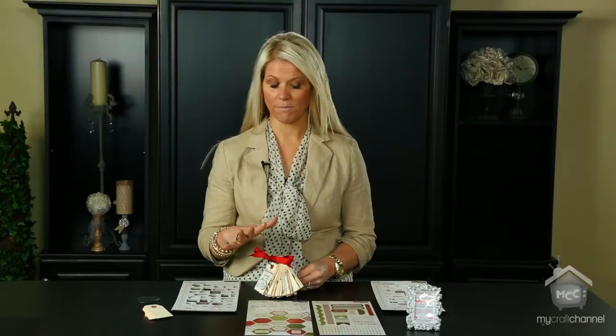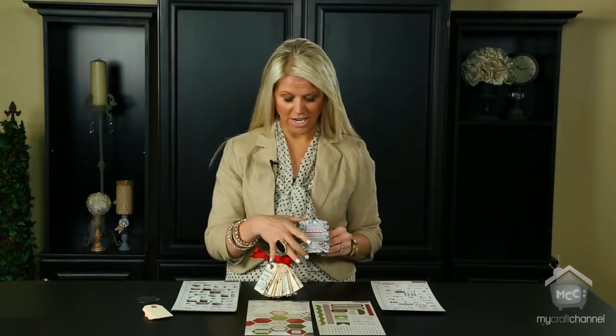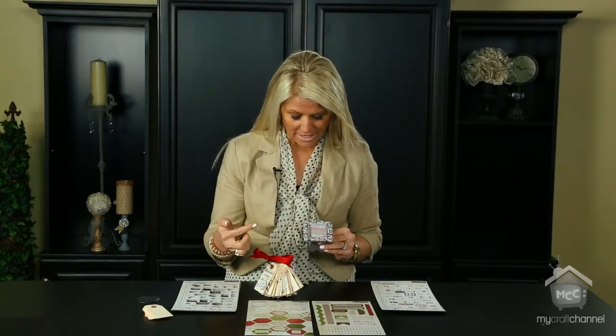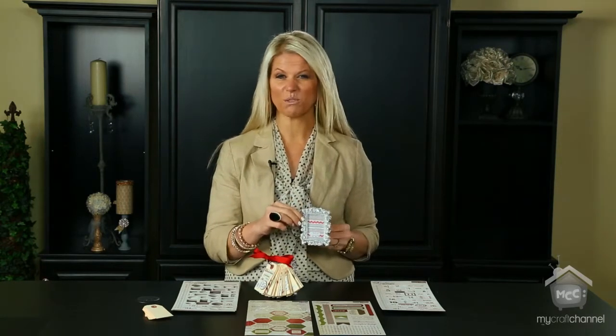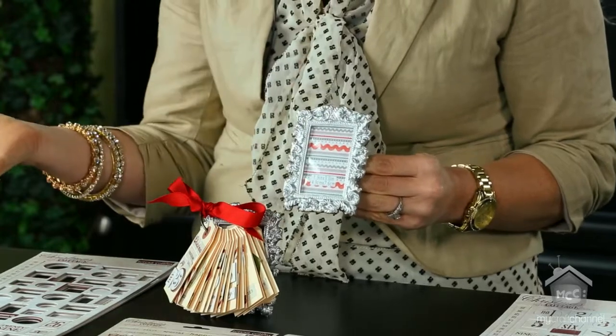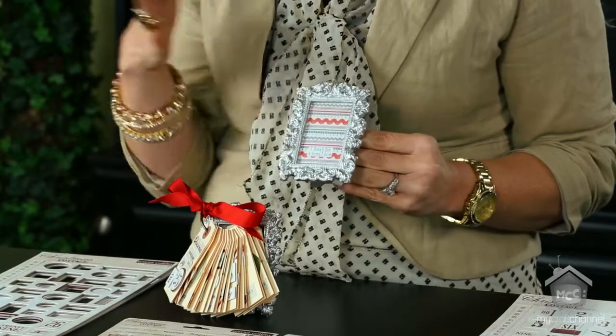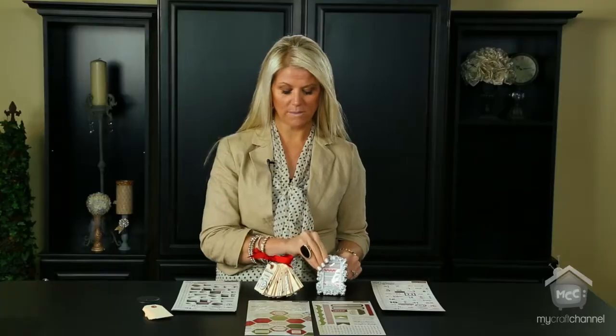First, there are a couple of things you'll need if you want to create something similar to this. You're going to need a frame. These are tiny — it is 1.9 inches by 3 inches. This was a dollar at Michael's, so very inexpensive. You could use any frame that you want; you could paint it, whatever you want to do. This one does have a stand in the back because I wanted to be able to have it stand up.